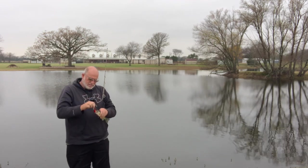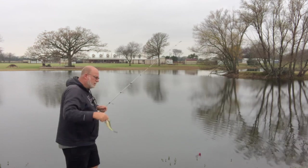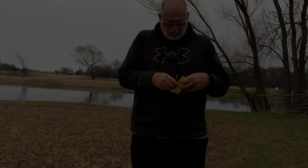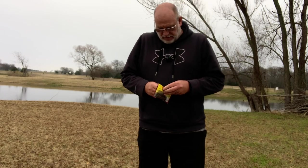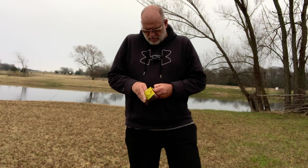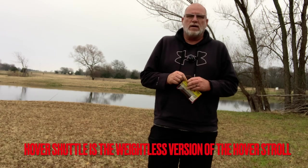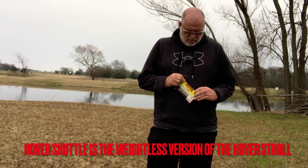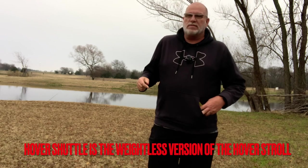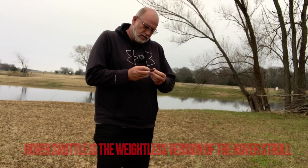Little man, I've got to give it to you for want-to, but you need to grow up and come back. All right guys, we're about to get this hover stroll worm out of the bag and start dropping it around some of this cover. I'll go over how this is rigged in a later video, but we're going to show you what it can do today.